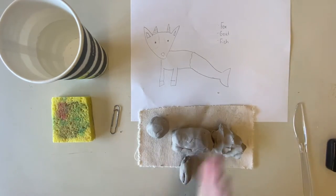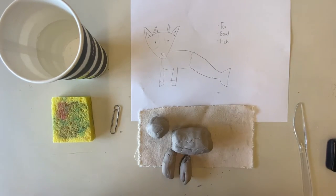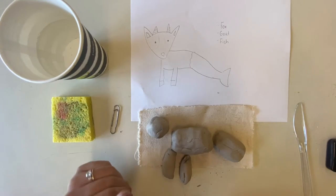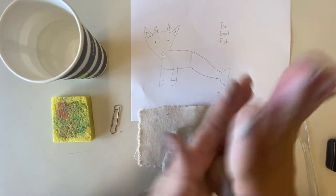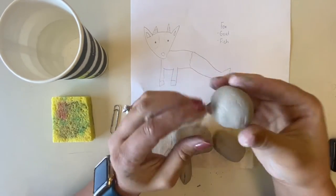So I have sculpted a general shape of the head, a general shape of the body, a couple of legs, and I'm going to use this last bit for my tail. It's definitely not a finished sculpture — I just laid out the idea of my alien animal. Now that I've done that, I can start actually sculpting.